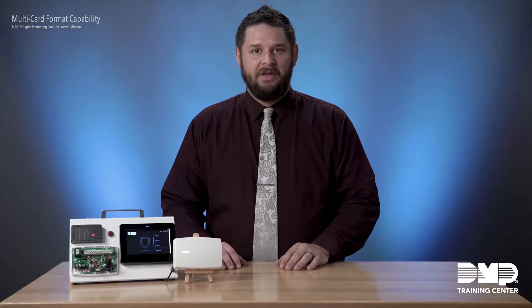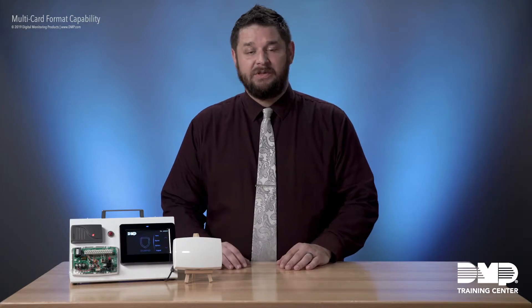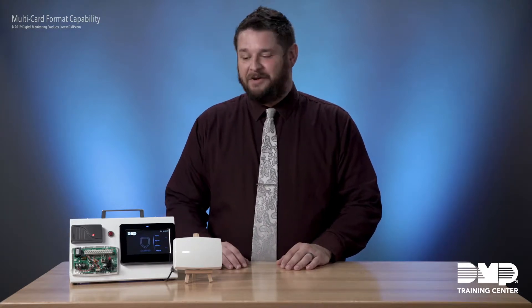Welcome to DMP Training Center. I'm Adam Barton, Corporate Trainer at DMP, and today we're going to talk about the multi-card format support on the XR panels. We recently updated our multi-card format to allow up to eight formats and allow you to choose between DMP format and whatever custom formats you may need to use. Support for this was added in firmware version 192 of the XR panel.